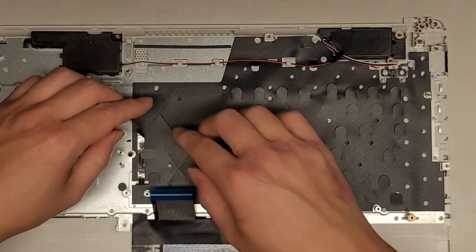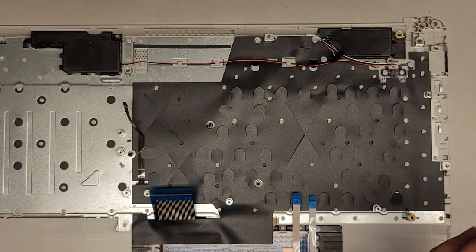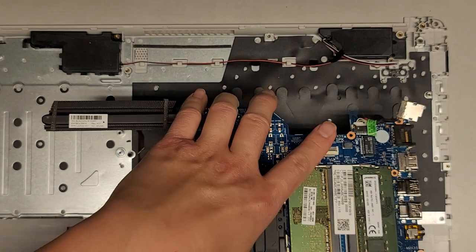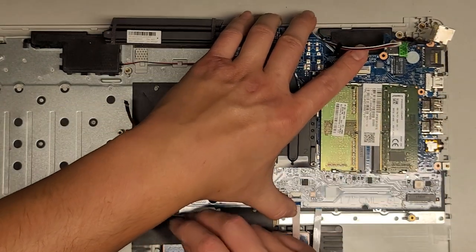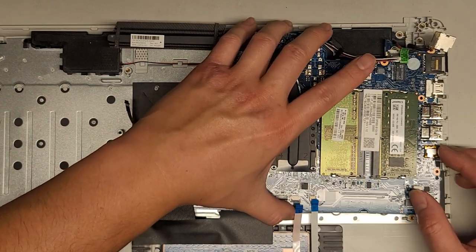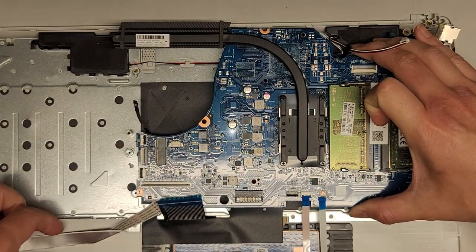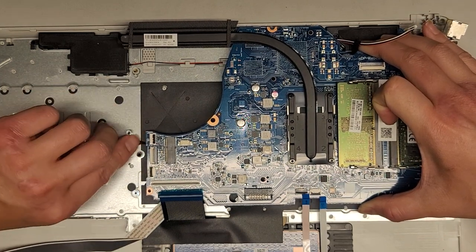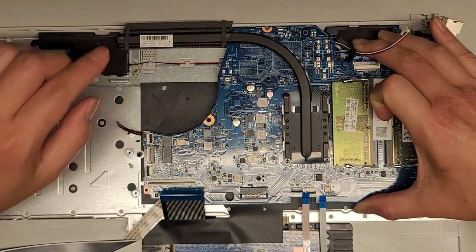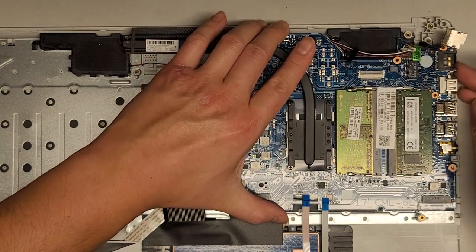Now we can get the motherboard back in. Make sure all these cables — there are five of them — end up back on top when you put this in. Carefully guide this over. This cable keeps sticking back down, it's being a pain. Make sure the keyboard cable stays folded over. The speaker wire keeps getting in the way — make sure that goes in the right place. It might be easier to tip the left side up and get the right side in first, because you want to get the speaker cable on top.